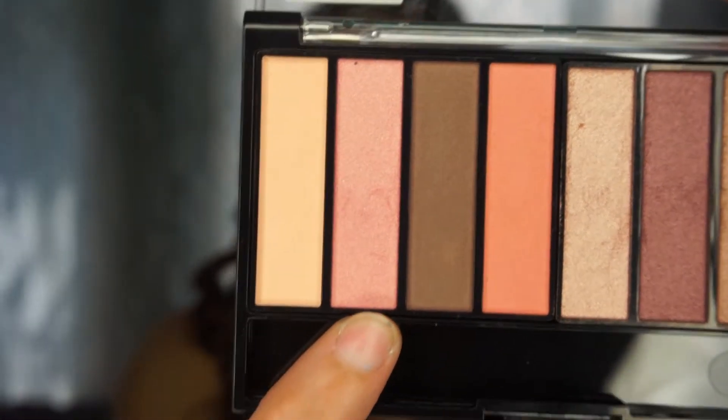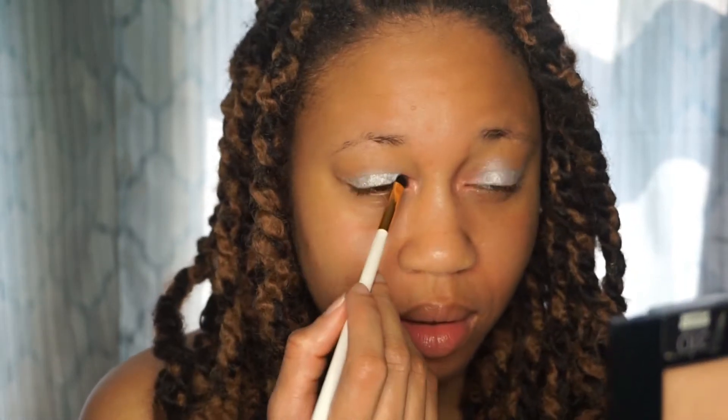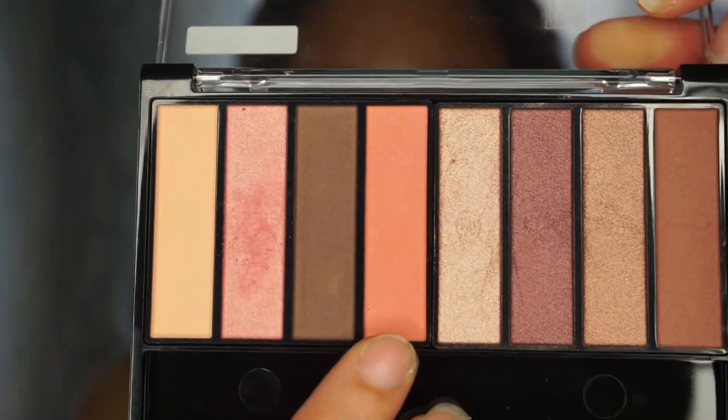For my inner crease color, I'm going to be using this color here. Then for a lid color, I'm going to be using this pretty peachy color — probably one of my favorite colors out of the whole palette. I love it. I'll apply that to the rest of the lid.